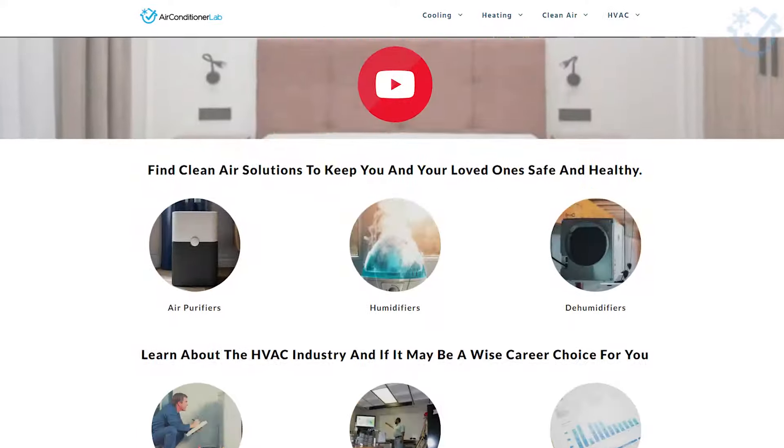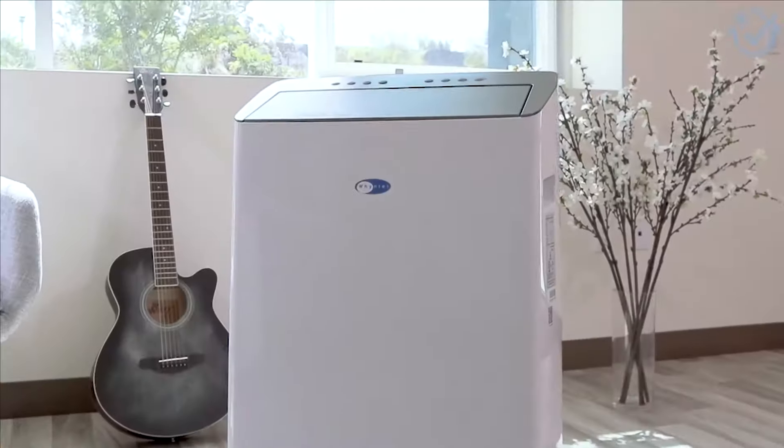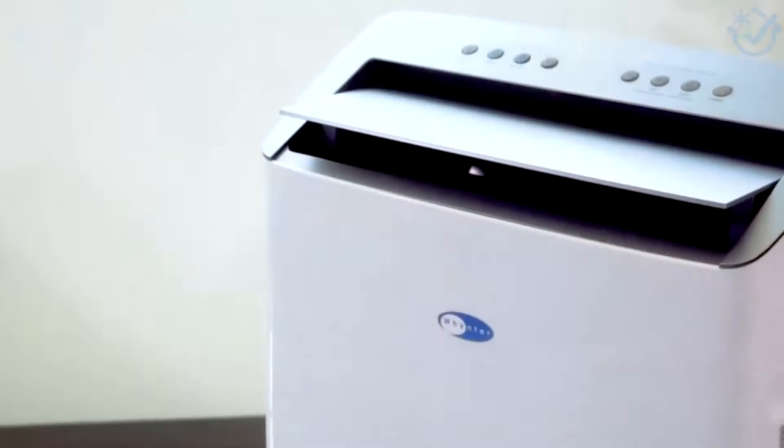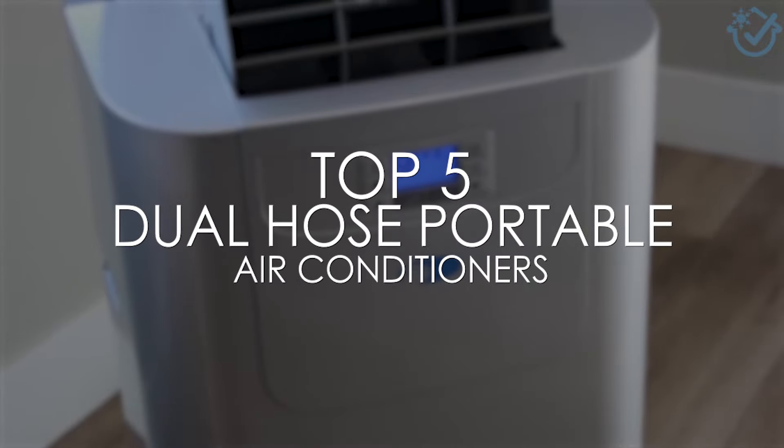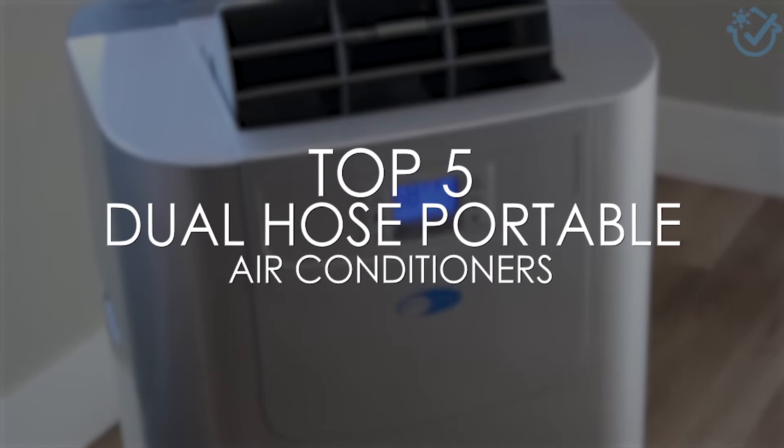Hi there, I'm Josh. Welcome to Air Conditioner Lab, where we review a variety of home appliances and HVAC products so you can find the right brand for your needs. In this video, I'll be sharing my top five dual-hose portable air conditioners.